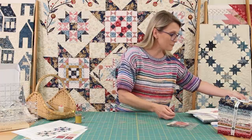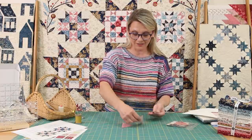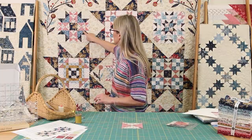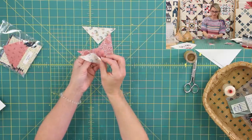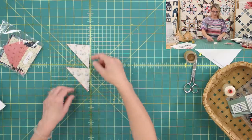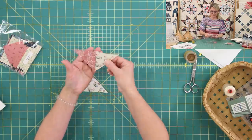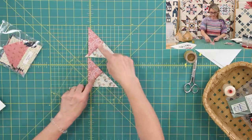Next, I'm gonna need two quarter square triangles in pink and two in light. This quarter square unit is going to go right here in your block. I'm going to match them up and put them right sides together — light and pink — just like this, then stitch them. I create a chain of them. As soon as I finish stitching, I open it up and push my seam allowance towards the pink. Both units are the same.